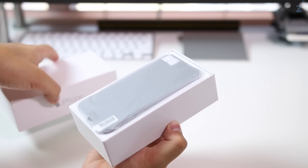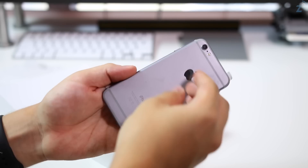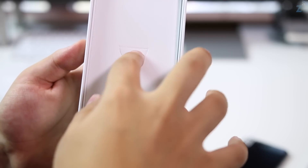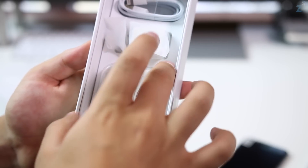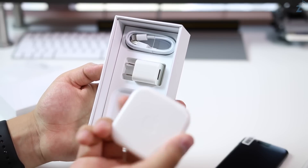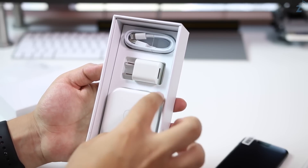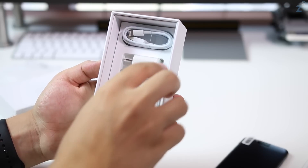Opening it up, you do get the phone itself. It comes in a sleeve, which is kind of a giveaway since Apple never does that. But you also get the accessories — the lightning cable, the ear pods, and the charging block to connect to the wall. All of these feel a little more premium than last year, and even the Apple EarPods box has the Apple logo on the back, which makes it look extremely authentic.